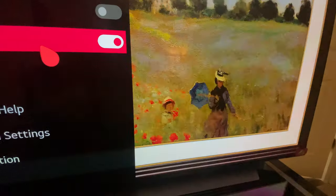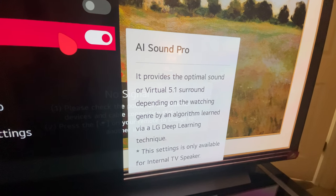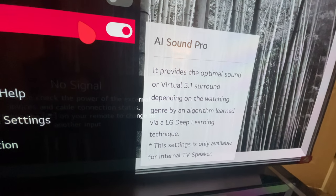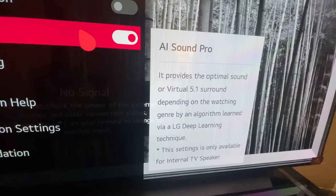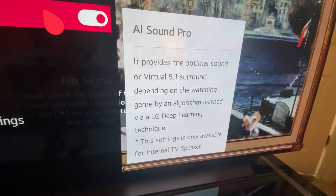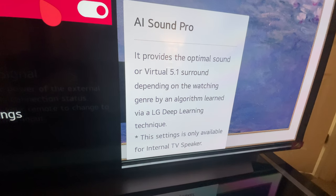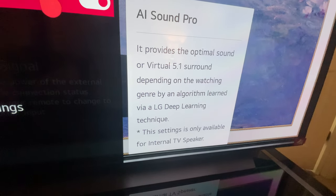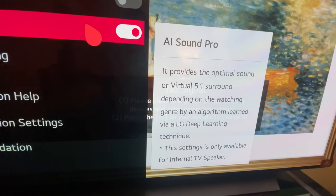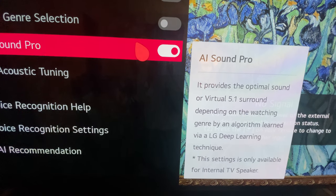Because of the A3 third-generation chip, the TV is very smart — it learns everything on the fly by algorithm. For AI sound pro, it says it provides optimal sound or virtual 5.1 surround depending on the watching genre, using an algorithm learned via LG's deep learning technique. This setting is only available for internal TV speakers. I play my PS5 on it and watch movies and it sounds like I have a surround sound. It is beautiful.